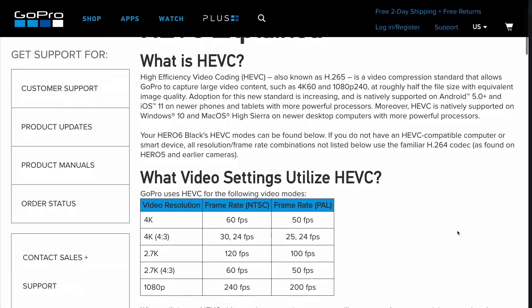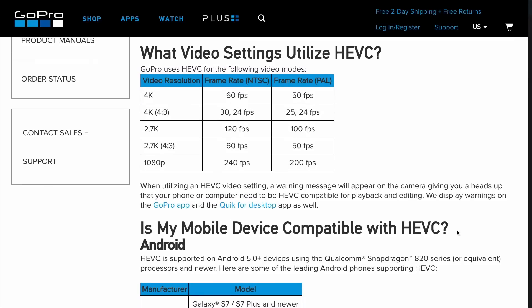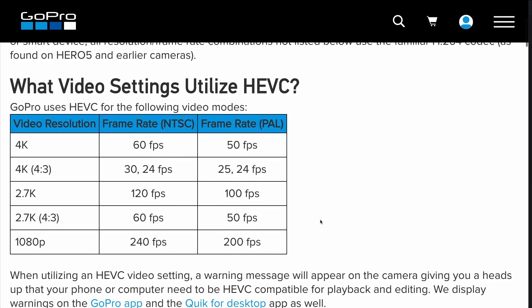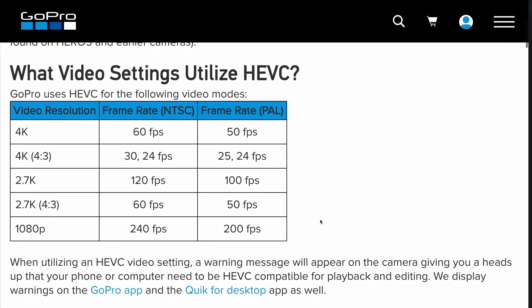The good news with the Hero 6 is that you don't have to shoot in that HEVC format. It's only going to record in HEVC if you're shooting super high resolution, high frame rate footage like 4K 60 or 1080 240. GoPro has a handy chart on their website that tells you exactly which combinations will utilize the H.265 format, and it also tells you which phones and computers are compatible. Plus, when you set your camera to one of these settings, it'll give you a heads-up that the phone or computer may have some compatibility issues.